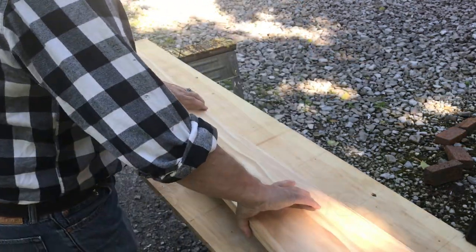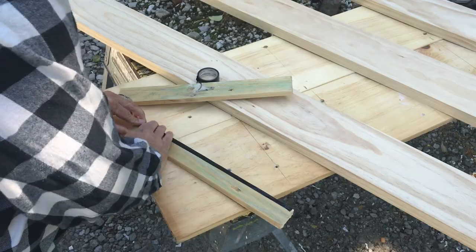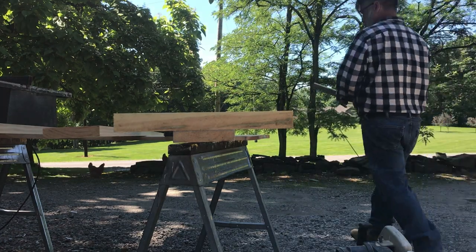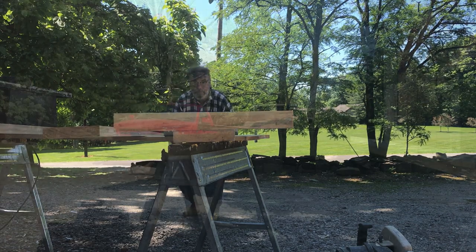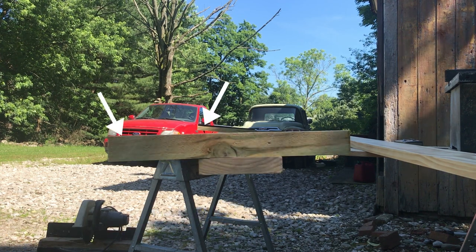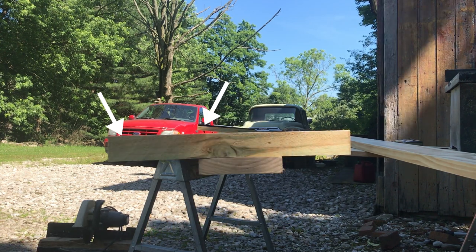The door frames were made out of five quarter inch stock. Here Bud is making a quick set of winding sticks. The purpose of these is to make sure that the stock you're using to make the stiles for the door are straight and not twisted. If there's a twist in the door stiles, the doors will be a little wonky and they won't close right.